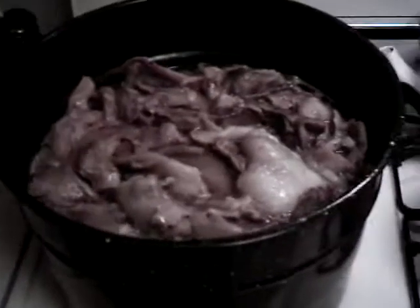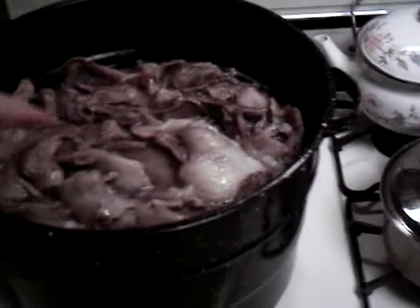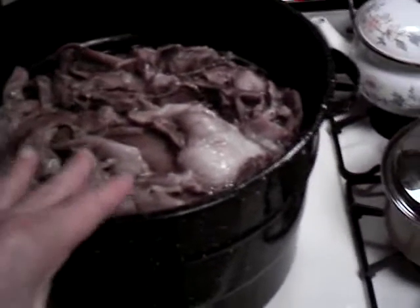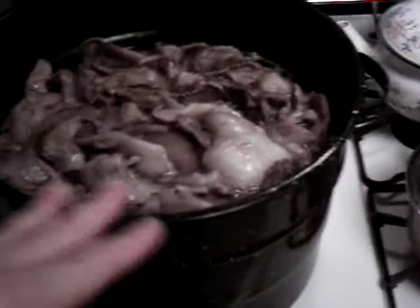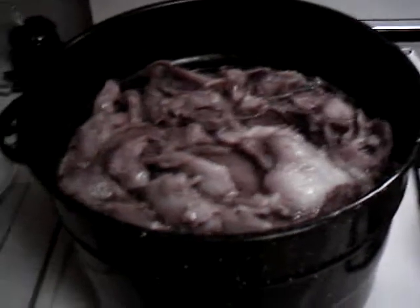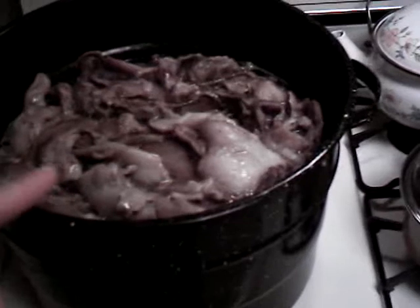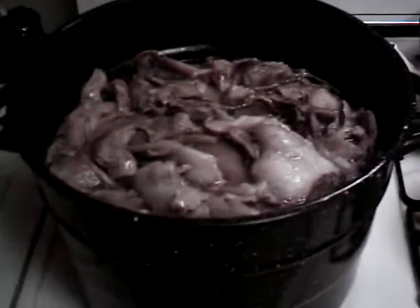When you put a bunch of water in this pot and throw this stuff in and boil it, the fat will separate from the rest of the stuff. When it's hot, the fat turns into an oil and you can pour that into a big bowl.